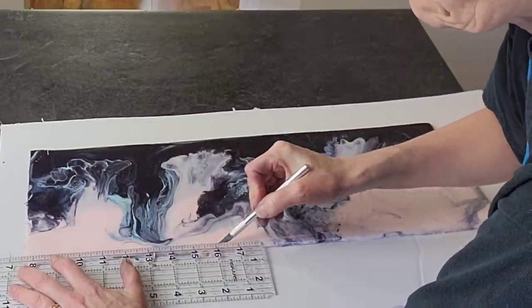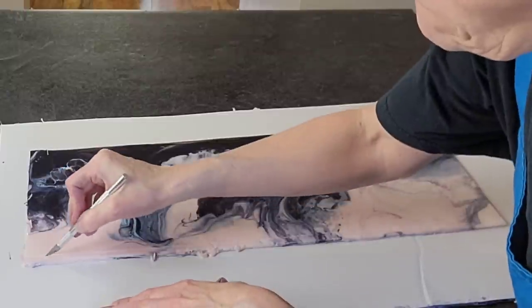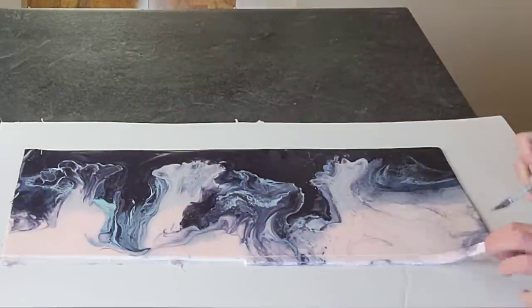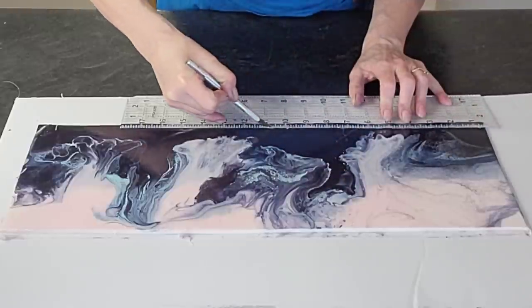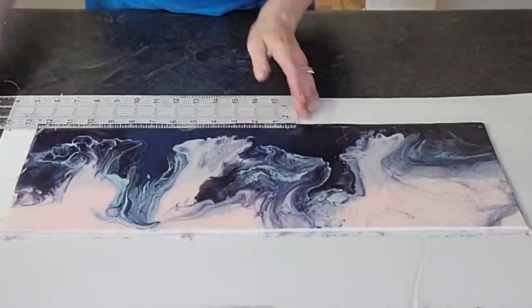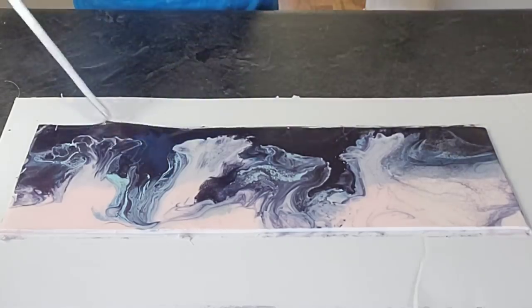When you place your ruler on this to cut off your excess and make a straight line, make sure that you're putting your ruler on the part that you're cutting off — because I promise it will have a tendency to stick onto the mirror glaze and that will ruin your effect. So don't do that.